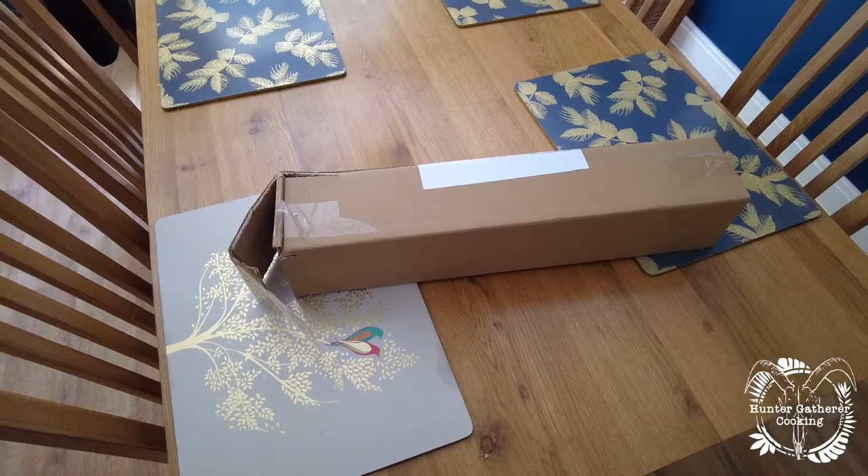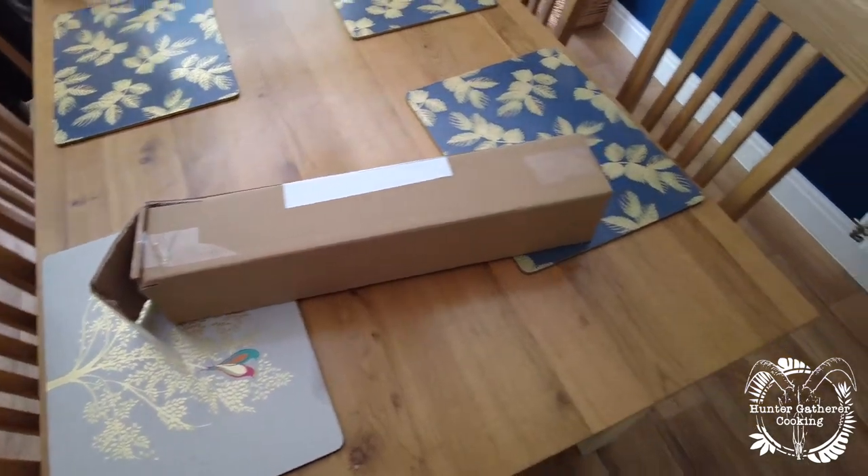Hi everyone, welcome to Hunter Gatherer Cooking. If you remember a little while ago I had a leather apron made for me by Stalwart Crafts — it was all branded up, looking absolutely amazing. Well, I'm now doing some barbecue courses for some very lucky people, and I thought it would make sense to have a nice knife roll to take with me, not only to carry the knives safely but also to look the bomb.